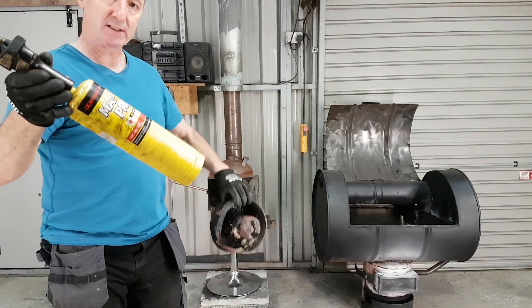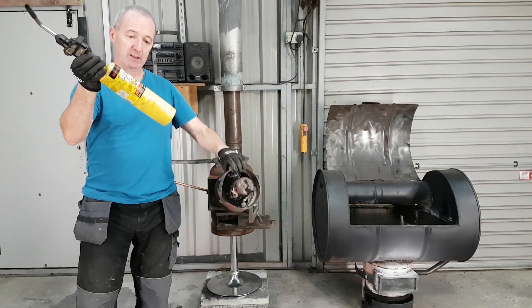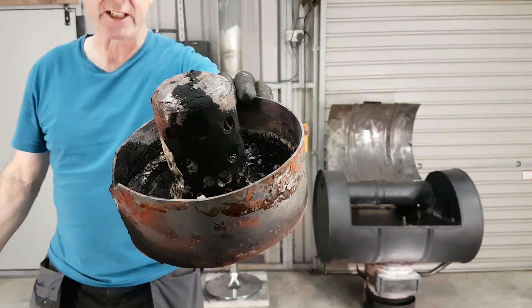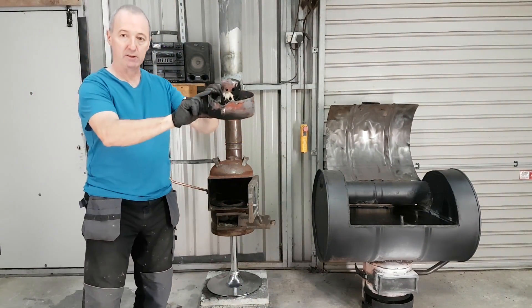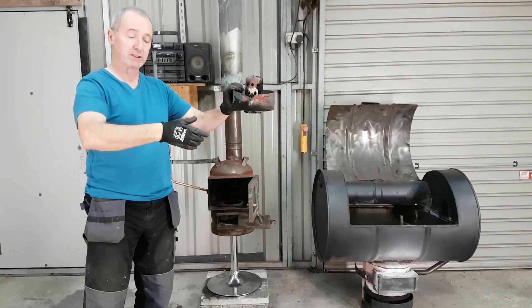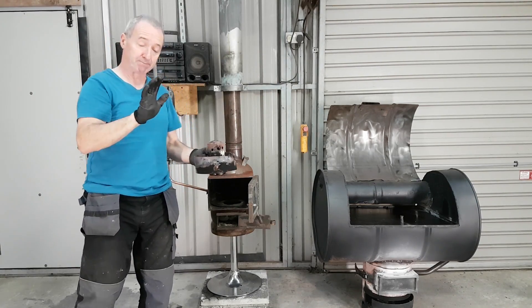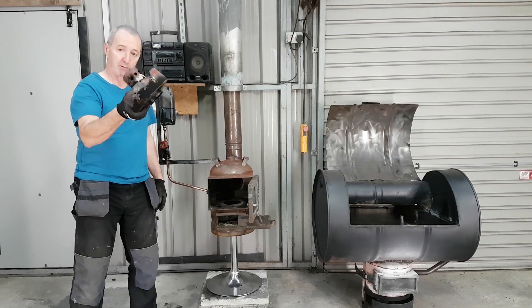I used one of these propane bottles as the centre piece. I emptied it of gas first, then I chopped the bottom off it, drilled some holes in it. The bit with all the holes in that you're looking at now was one of these. The side piece was just a piece of flat steel — I cut it 3 inches wide and made a circle out of it. The bottom bit was just a bit of plate. This is very easy to make and I've shown how to make it in lots of my other videos. So here we go, I'm going to install it now.